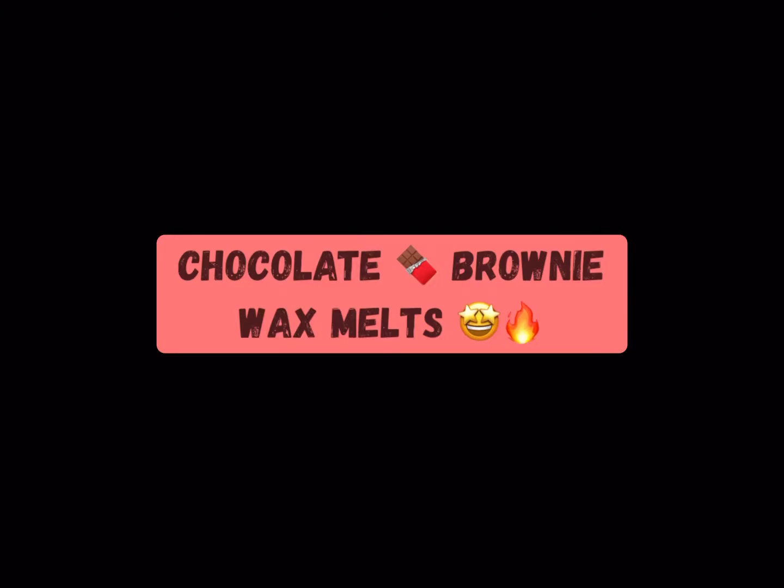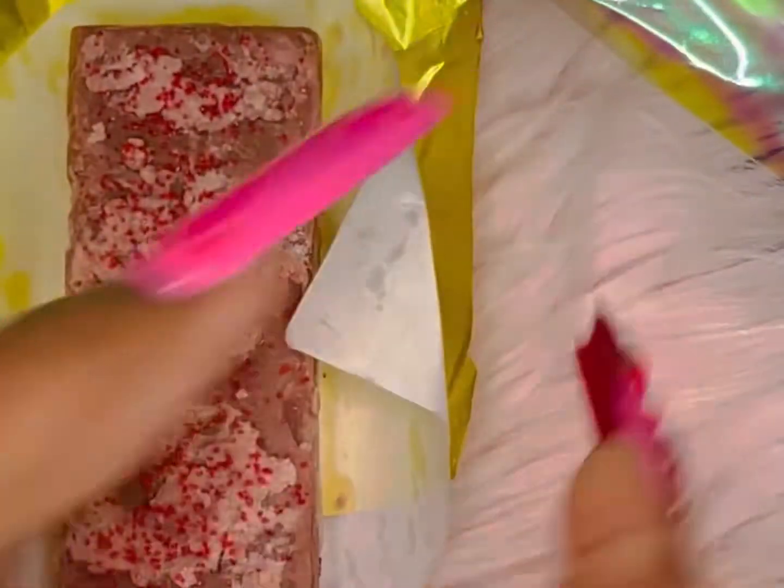Hey beauties! Let's get into these amazing chocolate brownie wax melts that I made. I made them with the intentions that Valentine's Day is coming up, so they have the red sprinkles on them. Later on they'll be made differently, but they smell amazing.